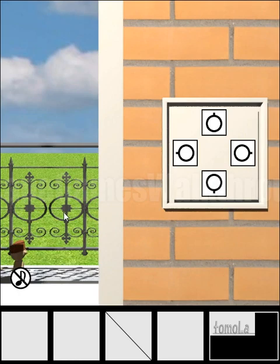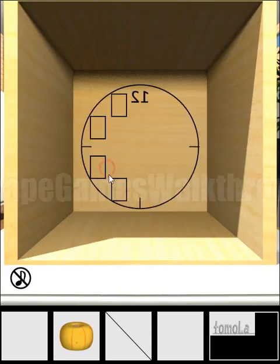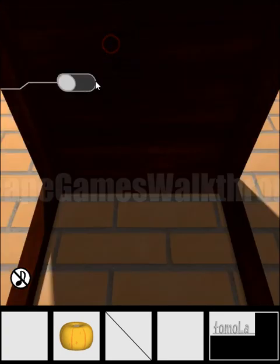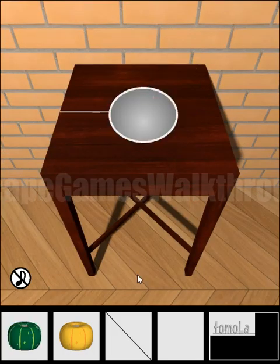Now we can open this ledge and go outside. On the balcony we can take the pumpkin. If we look at the 12 mirrored, we can see these four squares, which represent four numbers. We will return there later. Here we can also see another pumpkin we can take.